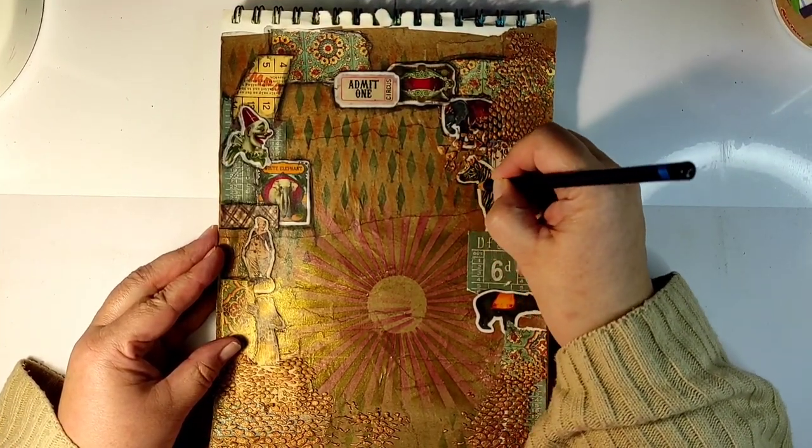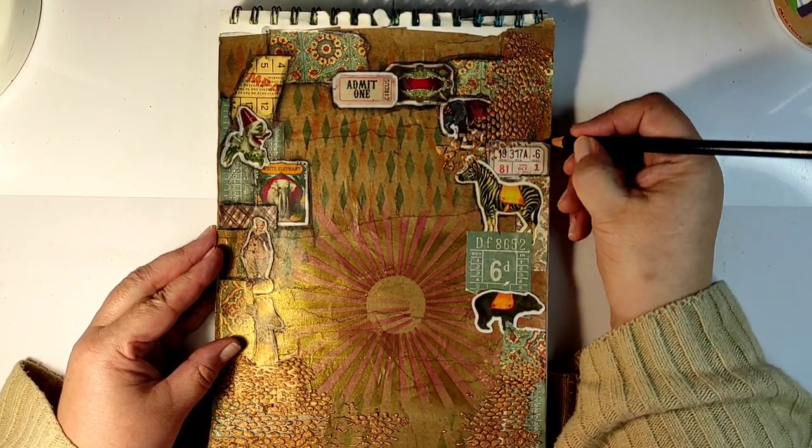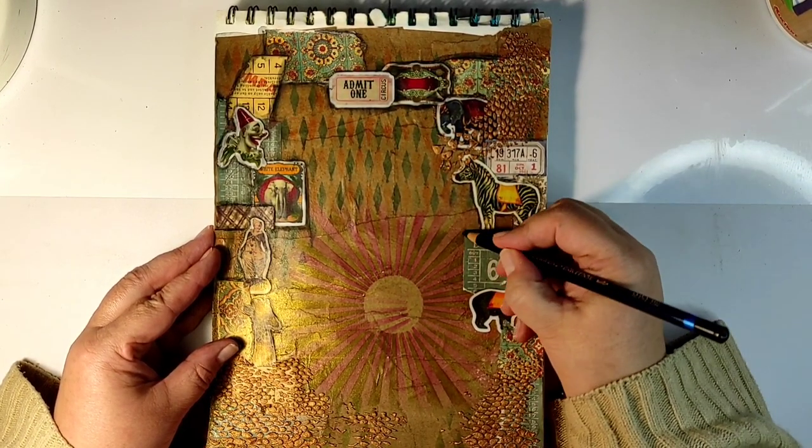Now let's return to these little stickers. Since they were stickers, they had a white border around them, so I'm going to put a layer of color on top of them.